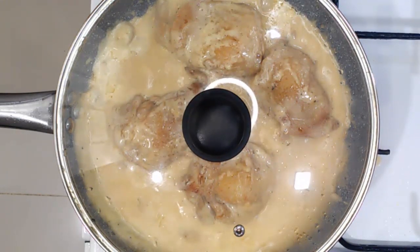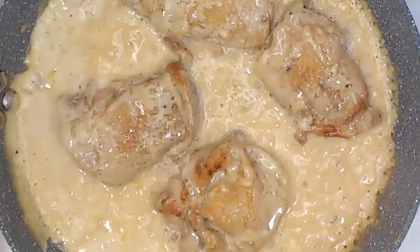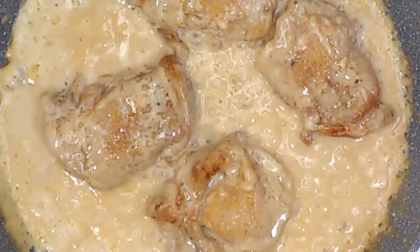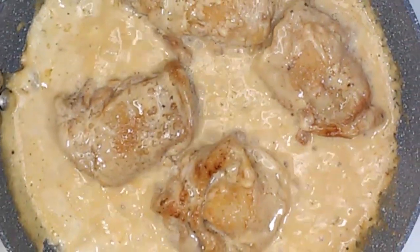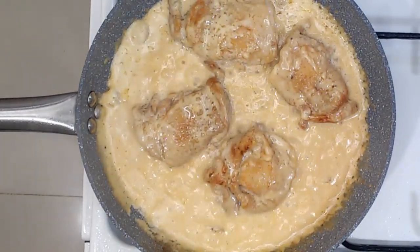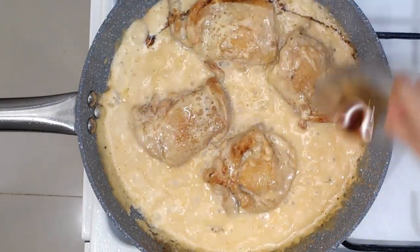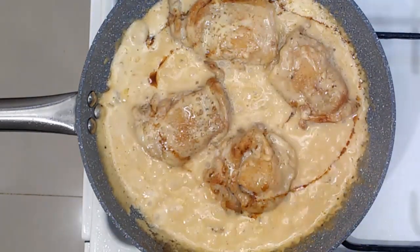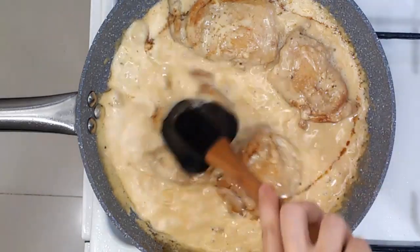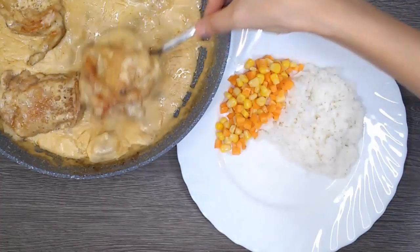Just simmer it for one minute. Libre facial steam! Let's add our North liquid seasoning and don't forget our secret. And just give it a quick mix — this is ready to serve.